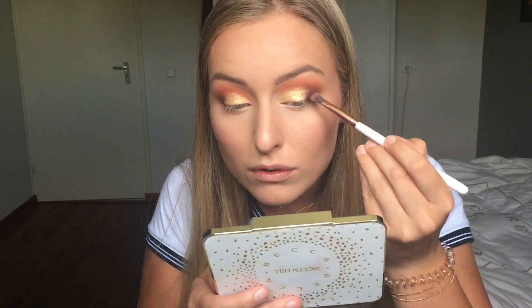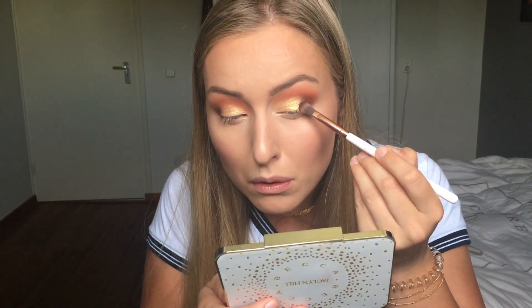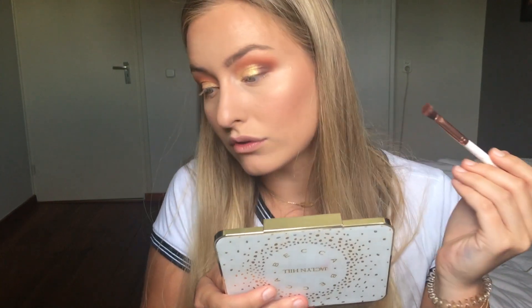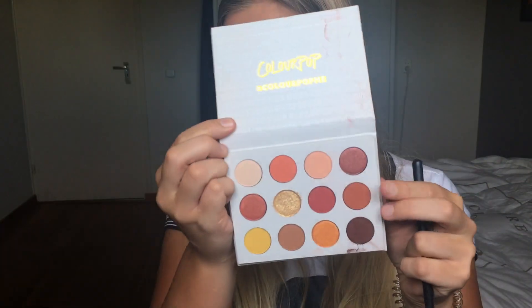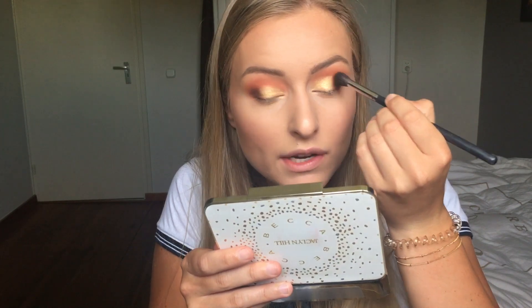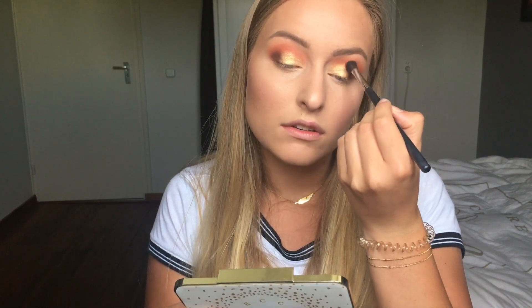Now that my foiled eyeshadow — the color Spoiled — is on, I'll apply the darker shade Mischief again to intensify the outer corner. I'll just pack it lightly on top of that gold to make sure it's really blended. Then I'll go back with my Morphe brush and the shade Louie again to blend that gold shade with the rest, very lightly.